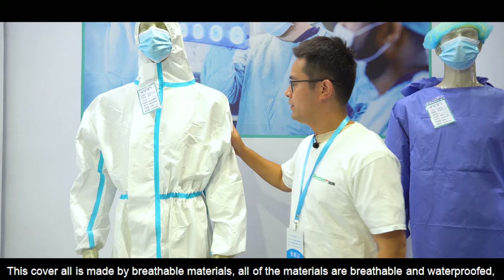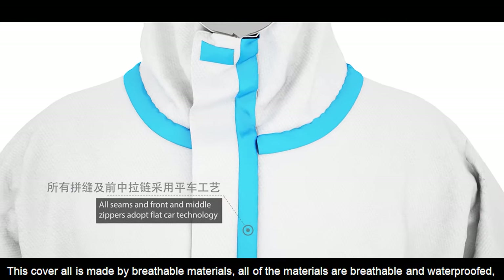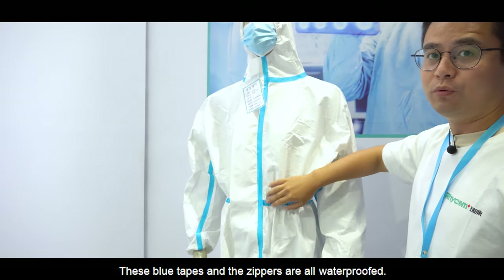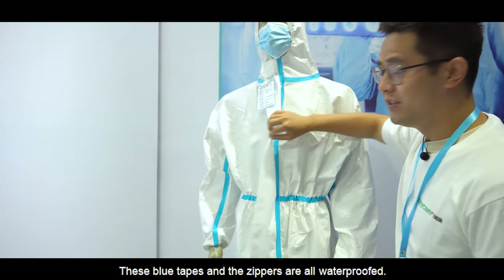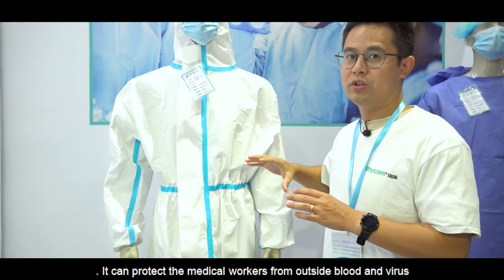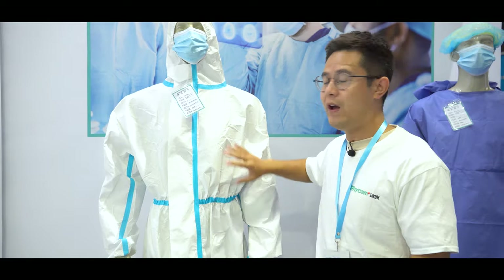This is made by breathable materials. All of the materials are breathable and waterproof, especially the tapes. These glue tapes and the zippers are all waterproof. It can protect medical workers from blood and virus infection effectively.